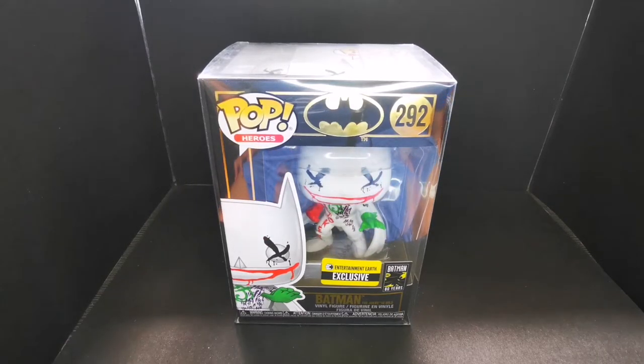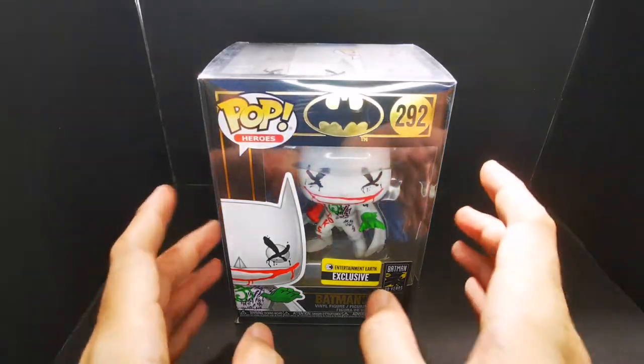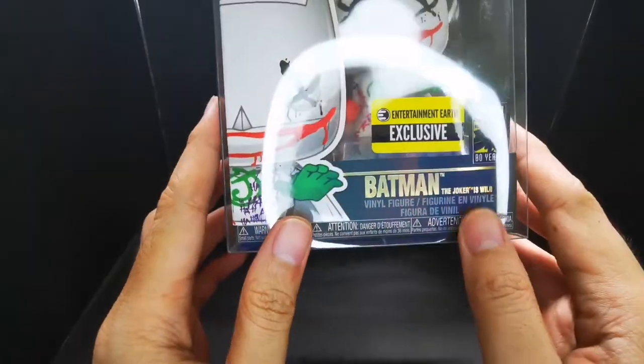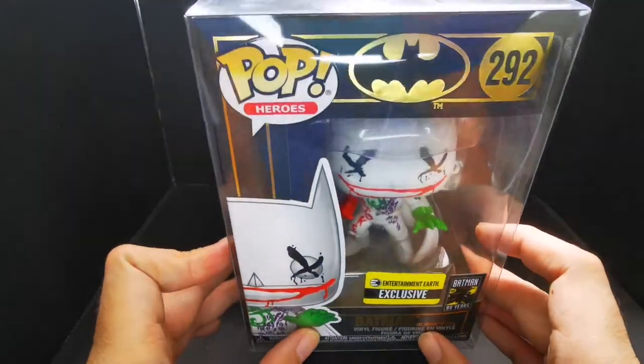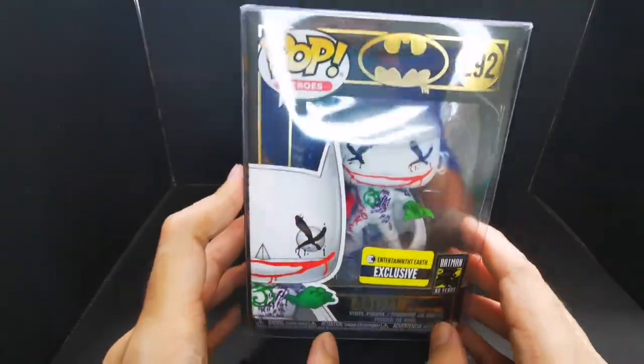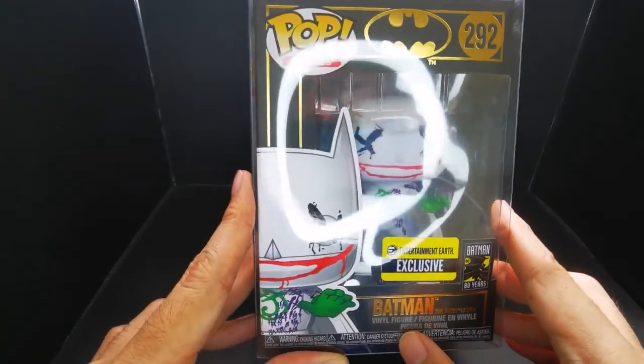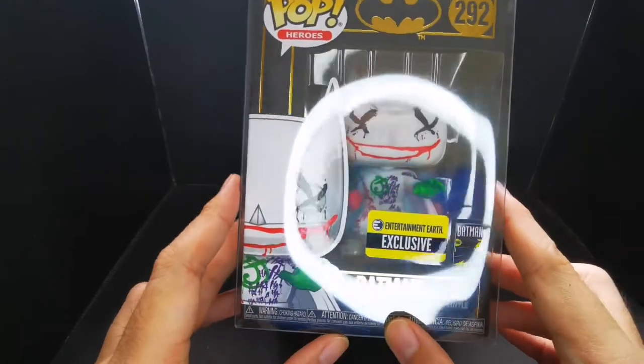What's up YouTube, good morning! Geekheadph here with another Funko unboxing, and today we're going to feature Batman the Joker Is Wild Funko Pop. This is like in our top 5 Funko Pops of the year — it just looks amazing.